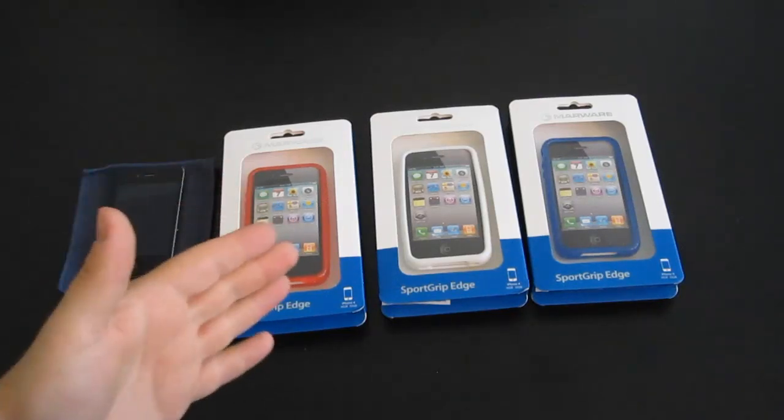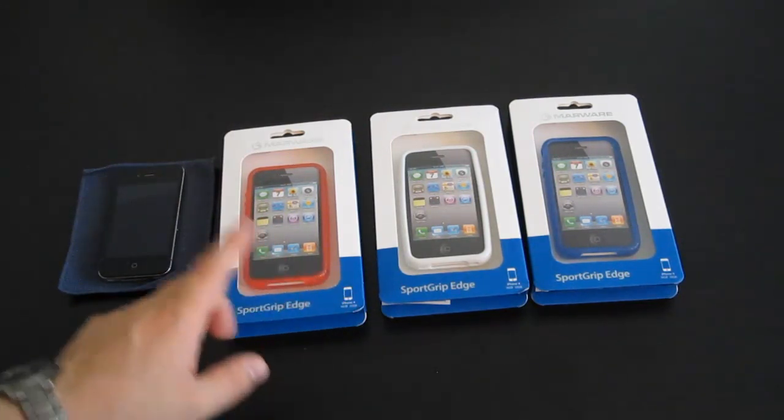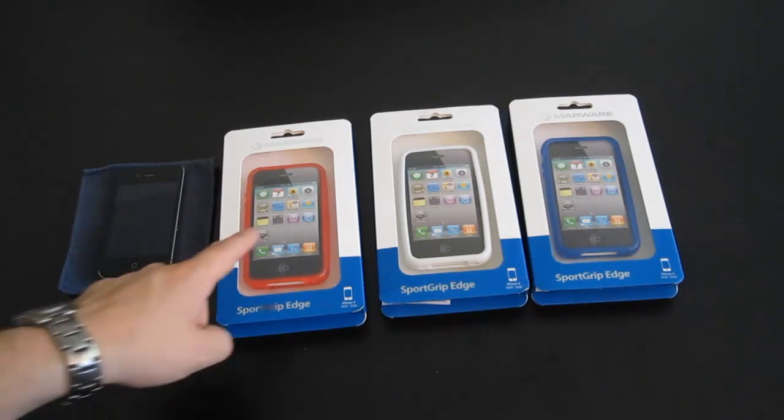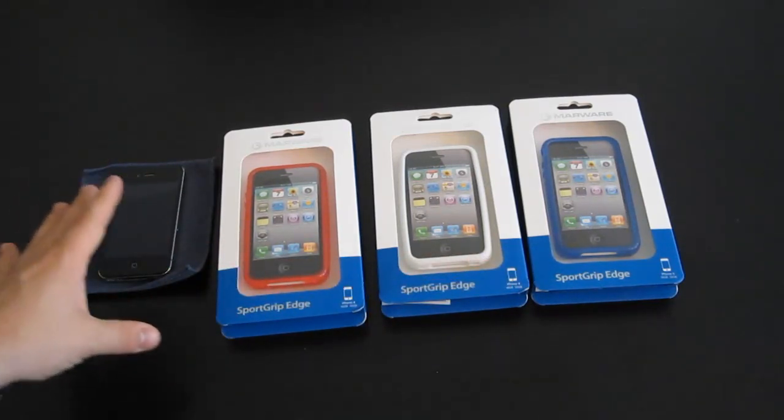Hello everyone. Welcome to another riveting review from Adster Reviews on a couple of iPhone 4 cases. Actually it's just one case in three different colors — very patriotic colors, on this Labor Day that I am recording this video.